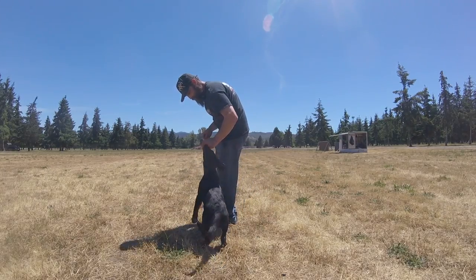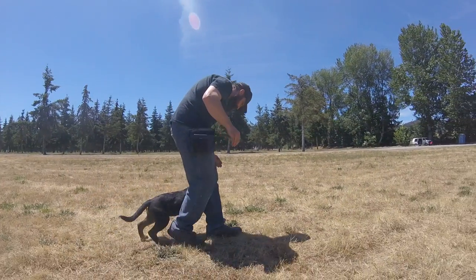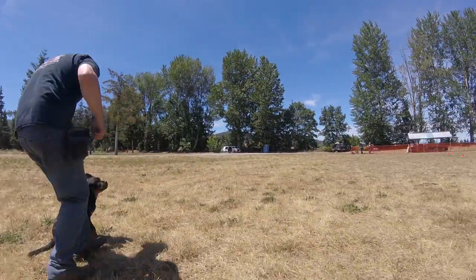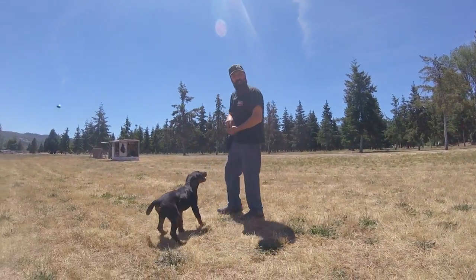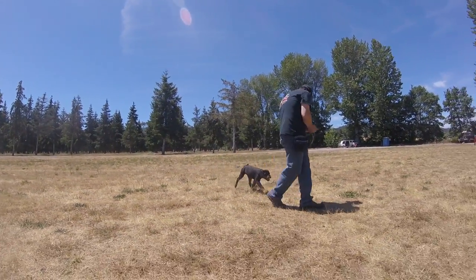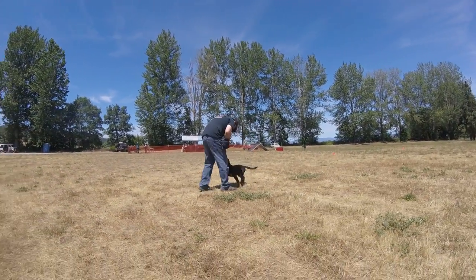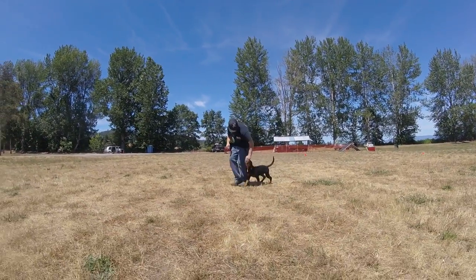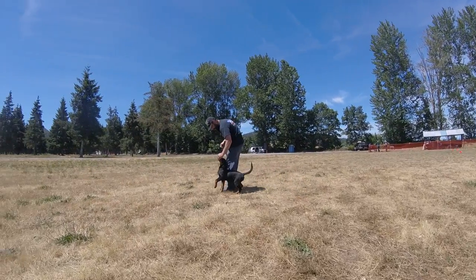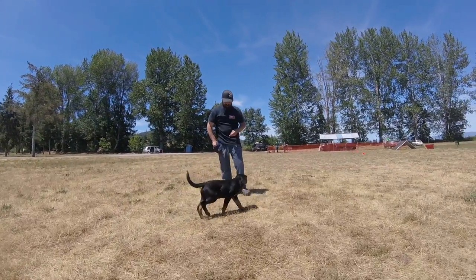Up and back. Nice try. Twist that wrist. Next time she finds that good position, feed her a couple times while she's sitting. Come towards me. Turn this way, there you go — twist the wrist, bring it out a little bit. Do you see what the wrist just taught you? Like you turn a doorknob.